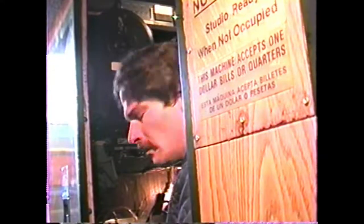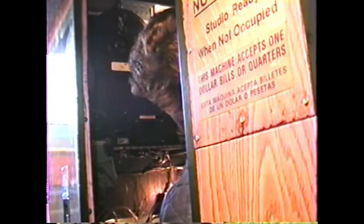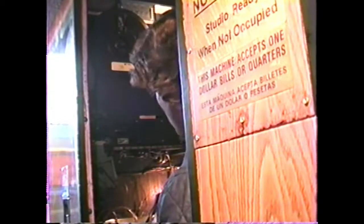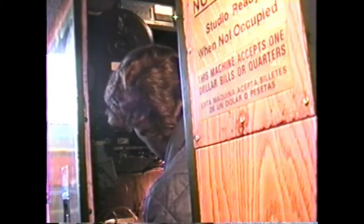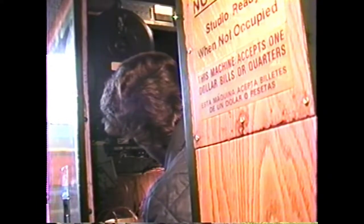Upon receiving your photo machine from California, open the door — do not turn it on yet, don't plug it in — open it up, and inside there are switches. The top switch with the outlet above it is your main power switch; this turns the machine on. When it comes to you, there will be a rope tied to the carrier section holding it down. Remove that rope first, untie it, and discard the rope.